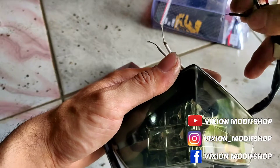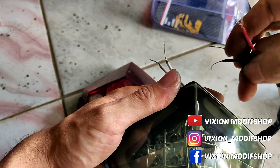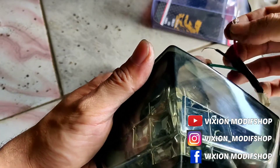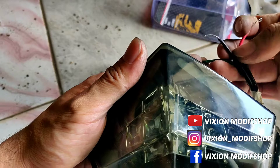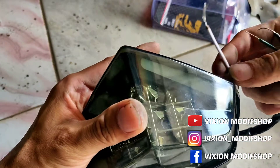Urutan kabelnya ini mudah ya. Yang kabel hijau ini, hijau negatif. Kemudian, untuk merah lampu stand B. Kemudian yang hitam lampu rem ya, positif.